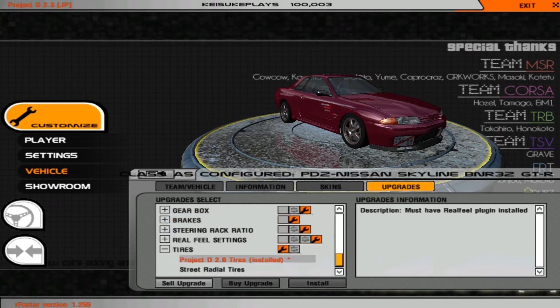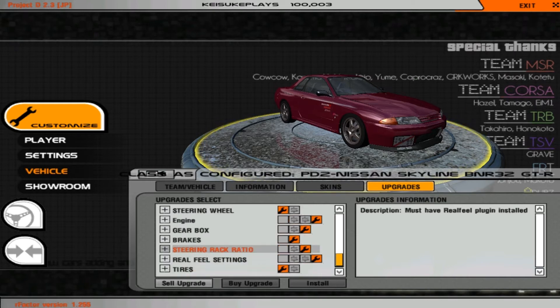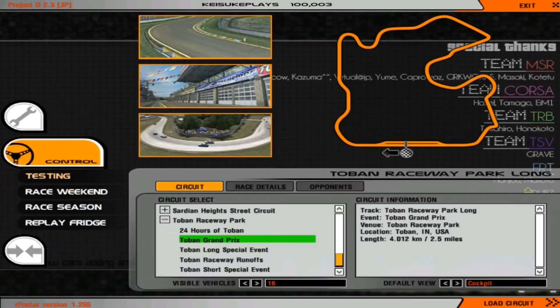For tires, you have the Project D 2.0 tires and the street radial tires. I prefer the street radial tires, but a lot of guys use the Project D ones. On the street radial tires you have three different types: high grip, street, and junk. Junk are totally worn and destroyed, street ones are pretty much okay, and high grip are the grippiest. For this car I'd choose the street radial, and for more than 600-700 horsepower I'd use the high grip ones.